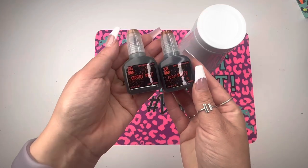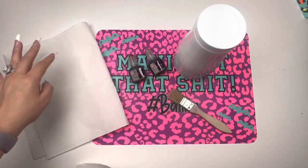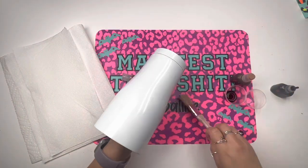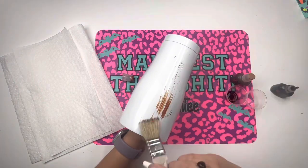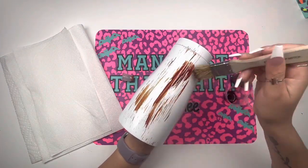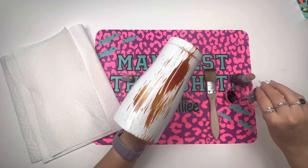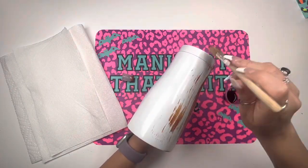My beautiful baddies, this is going to be such an easy fast tutorial. I am going to be using Jen's Crafted Gems inks because they're the best. I thought I was going to use two browns but I decided to only use one — it's called '100% Dirty.' I thought it was the perfect color for my wood grain, and once you see how this turns out you're going to see that it's correct.